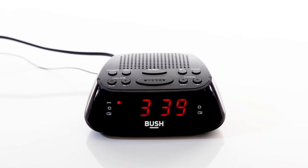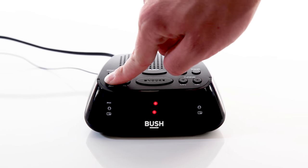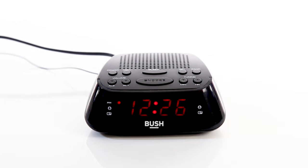If you would like to set a second alarm, simply press and hold AL2 until the alarm time starts to flash and repeat all previous steps.